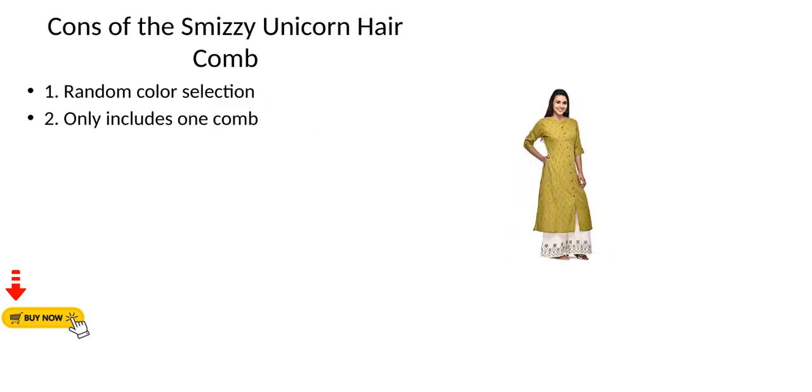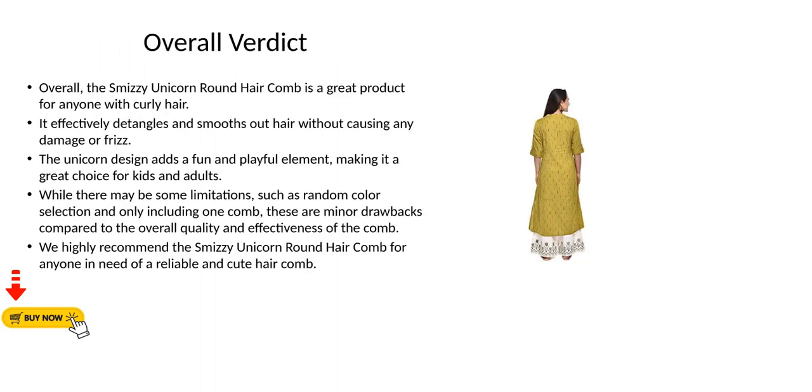Cons of the Smizzy Unicorn Hair Comb: 1) Random color selection. 2) Only includes one comb. Overall verdict: the Smizzy Unicorn Round Hair Comb is a great product for anyone with curly hair.